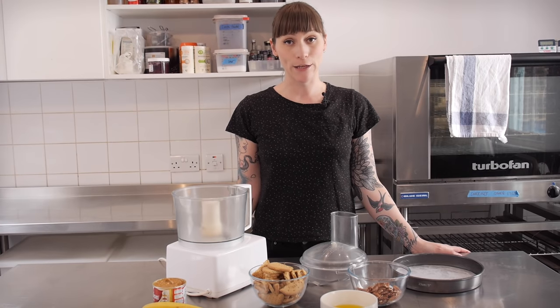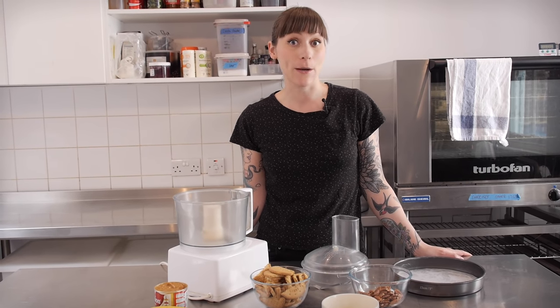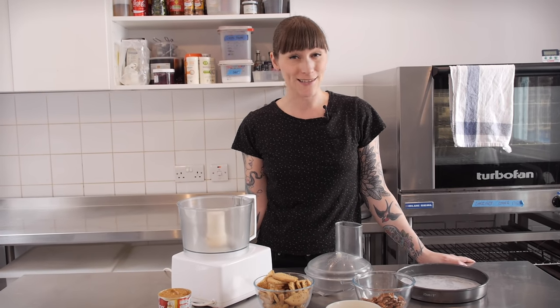Now you've probably all heard of banoffee pie and many of you will have tried it as well, but you might not know two really interesting facts about it. The first one is that banoffee doesn't refer to bananas and toffee like you might think — it's actually banana and coffee. It was originally invented in the 70s, so I guess that kind of combination was a bit more of a hit back then.